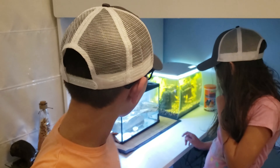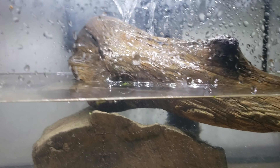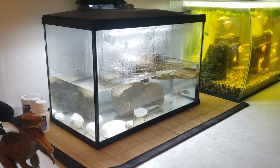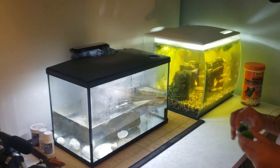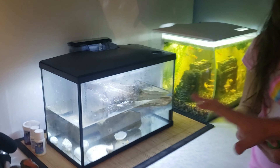Alright guys, so now we set up the aquarium and it looks very amazing. We didn't find the fourth one because he might have gotten eaten by the big bullfrog that wouldn't stop. We don't know where the other one is — I guess they're looking at themselves in the mirror. Anyway, this right here is our very first saltwater aquarium. It's very amazing and really nice.